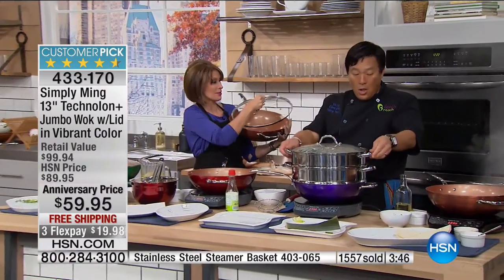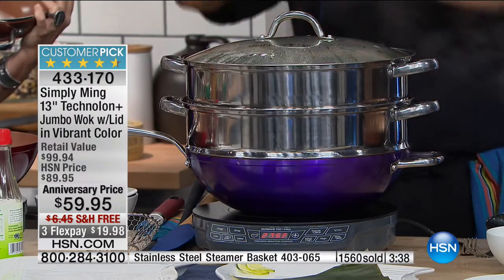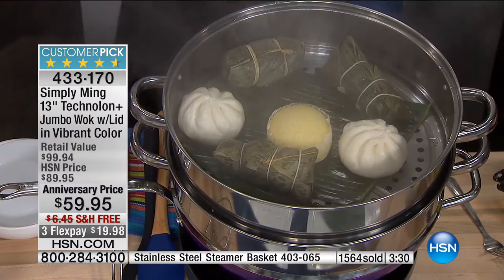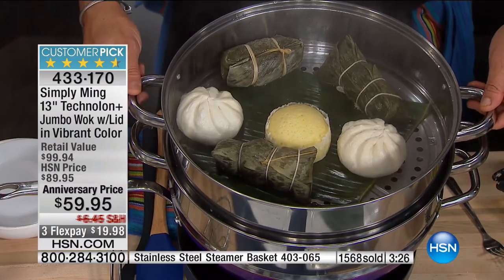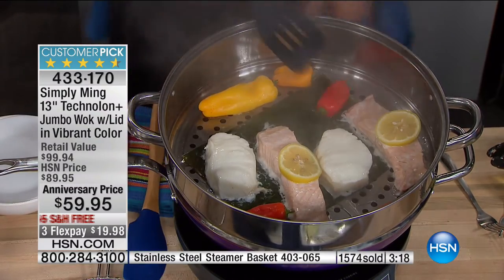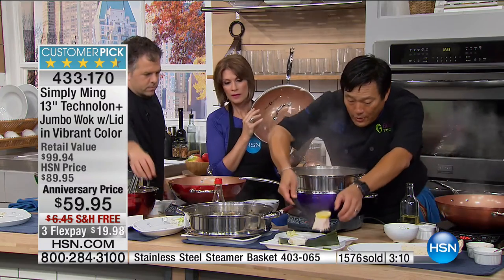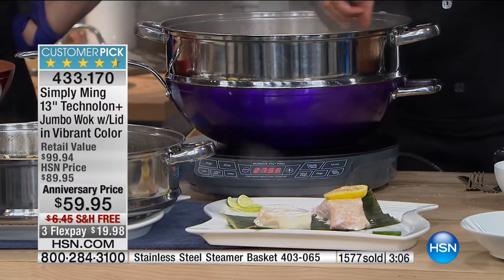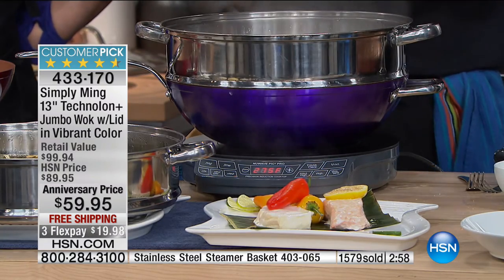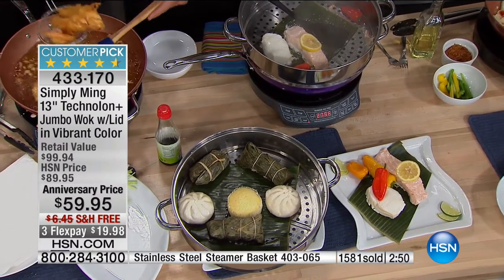We have a double-decker steamer. A traditional wok steamer is bamboo, and the diameter is a little small — you have to put a wet towel around it so steam doesn't escape. We designed a stainless steel steamer with the same glass lid that fits so perfectly tight you don't need any towel. If you want delicious, easy, healthy cooking, steaming is by far the best way. Look at these great pieces — Chilean sea bass and salmon, perfectly cooked with no oil. We could have done six pieces of salmon easily. You can even stack the steamers double-decker style.